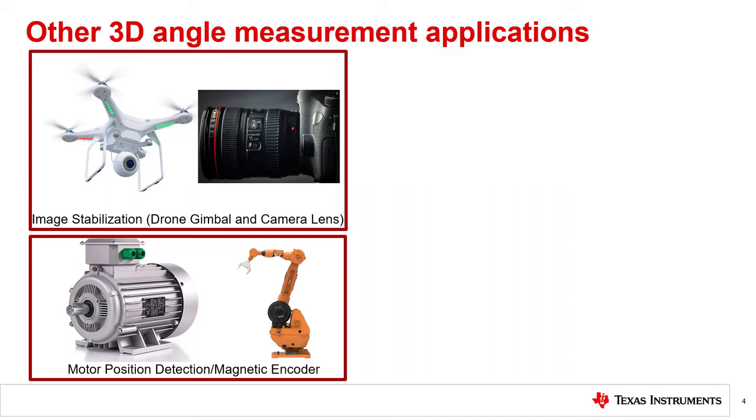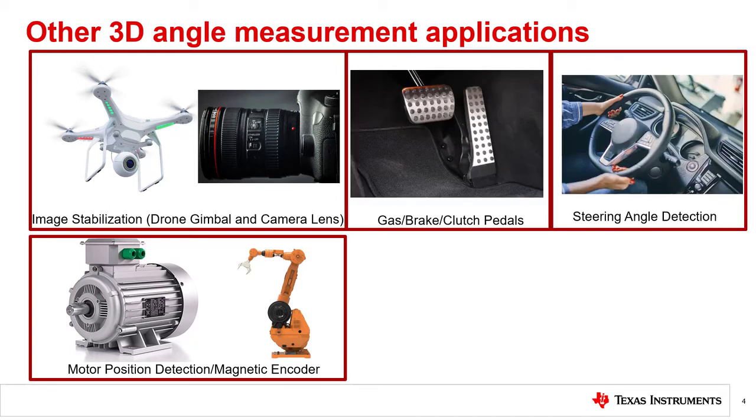Fast motors also require 3D Hall sensors with high sampling rates for achieving low latency. 3D Hall sensors can be used in angle measurement applications in cars as well. Specifically, 3D Hall sensors can be used to translate presses of the gas and brake pedals into desired speed. A 3D Hall sensor can also be used to sense the angle at which the steering wheel is turned to adjust the car steering. For these automotive applications, automotive-qualified Hall sensors should be selected. Moreover, 3D linear Hall sensors can also provide additional diagnostics that can be useful in automotive applications.